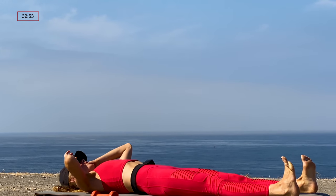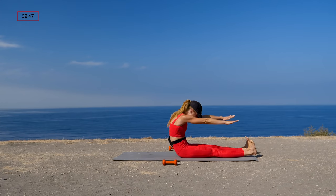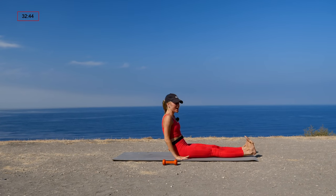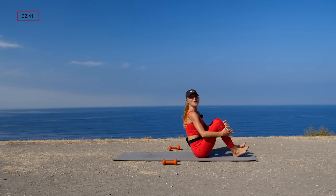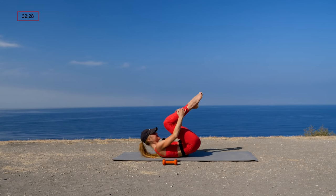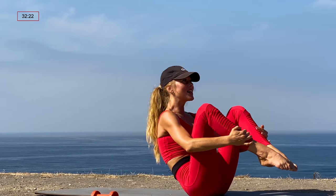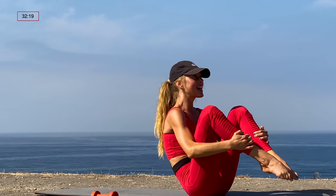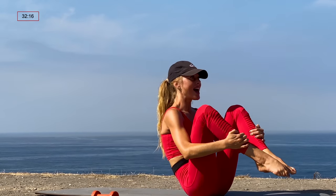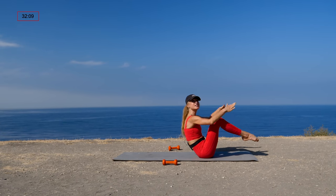Let's do a roll up — arms up, palms face forward, flex those feet, curl the head and shoulders, reach and dive for the toes. Then plant your hands by your hips and scoot yourself towards the top of your mat for rolling like a ball. Bend your knees, grab your shins from behind, big toes touch. Five rounds: inhale rock back just to the tips of the shoulder blades, exhale rock back up and balance. Four more, three more, two more, last one — pause, don't let those toes touch the ground.